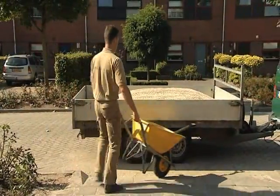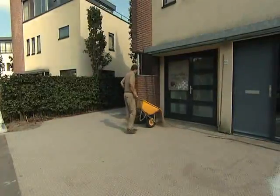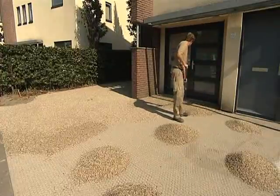After compaction, apply a 20mm layer of 8-16mm gravel. When the gravel has been distributed evenly, the sheets are invisible.